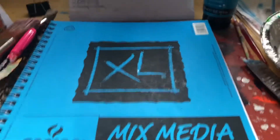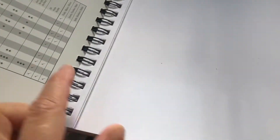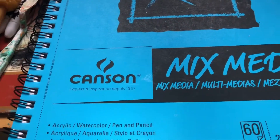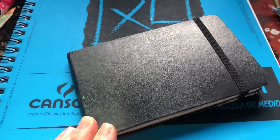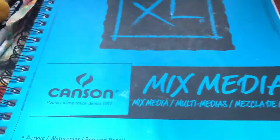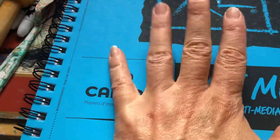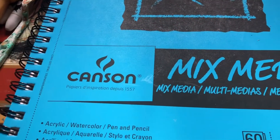Moving on to the substrates I use — this is my sketchbook, a newer one. I like it because you can actually take the pages out and it's spiral-bound. It's called Canson, nine by twelve — I like that size. I have a smaller one I use when I go on trips, and there's a Moleskine one too. This one is multimedia. I have another bigger Moleskine one that I use to experiment and practice.